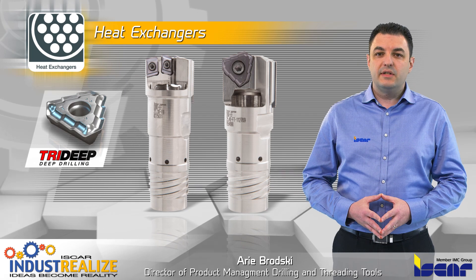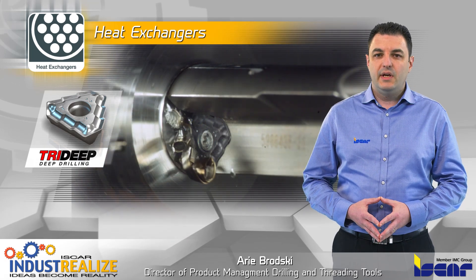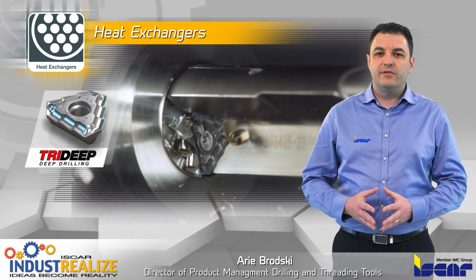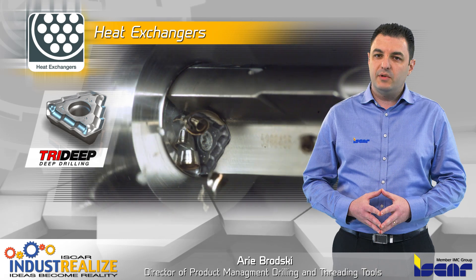Deep drilling is performed by TriDip and Iskar deep drill tools. TriDip inserts are designed with serrated cutting edges to enable short chip segments for a stable drilling cycle.